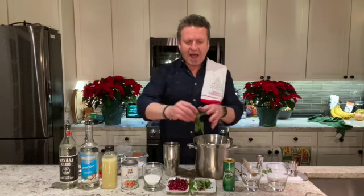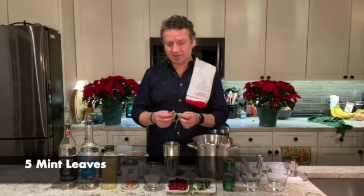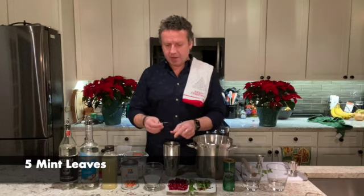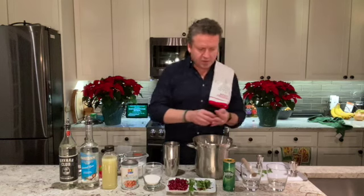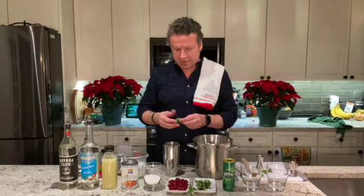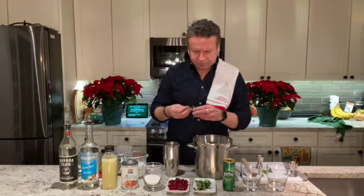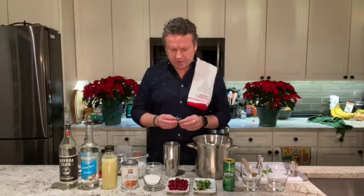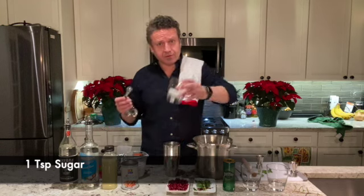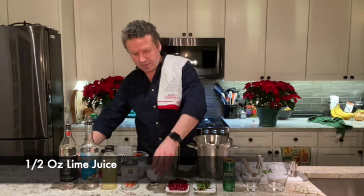I'd do about five sprigs of mint per drink, because you want the mint to come through — I actually like doing a little bit more because I really like that mint flavor. About five sprigs per drink should work pretty well. Combine all that into your cocktail shaker. Then we're going to want a little bit of sugar — one teaspoon per drink.